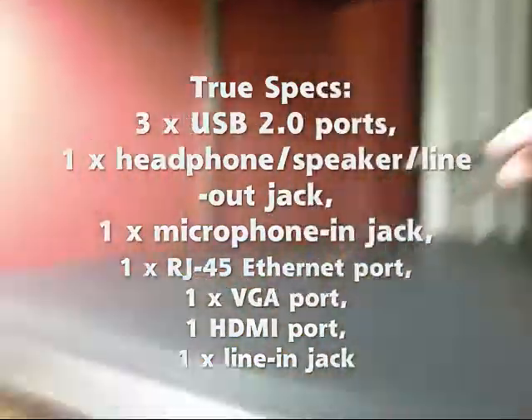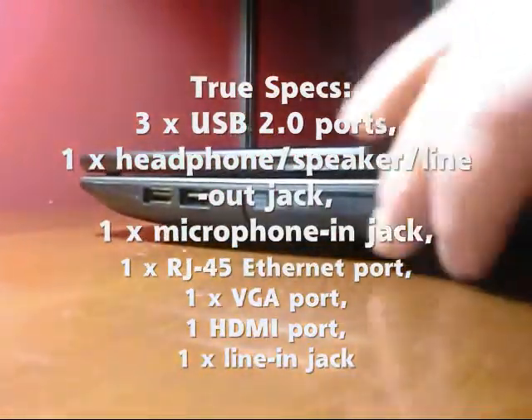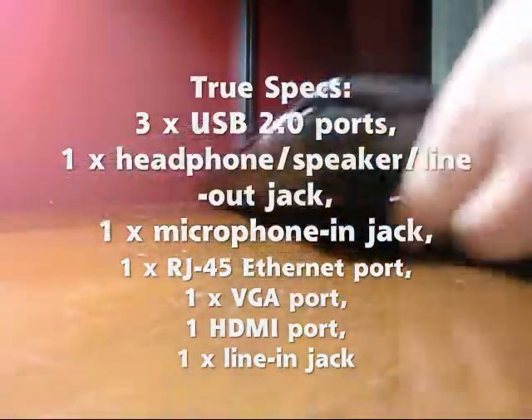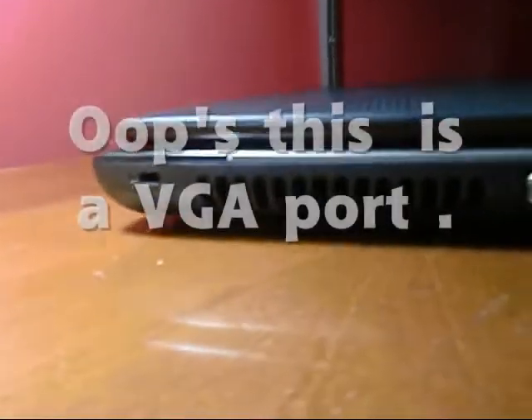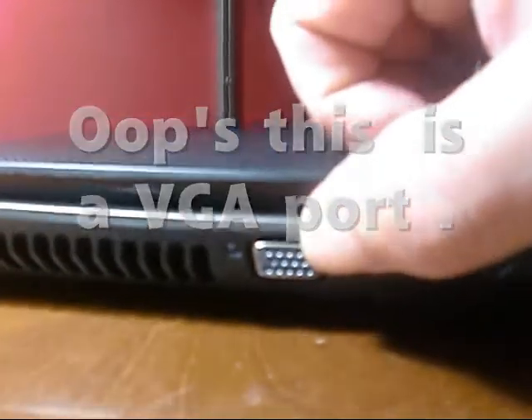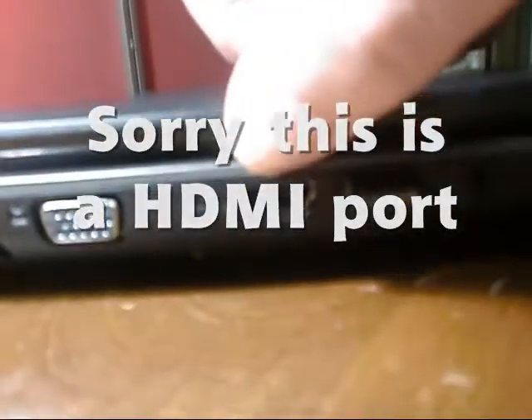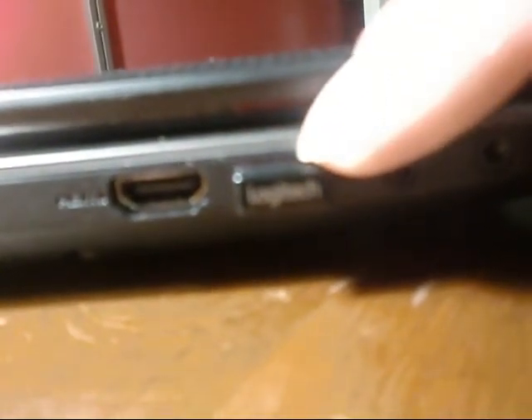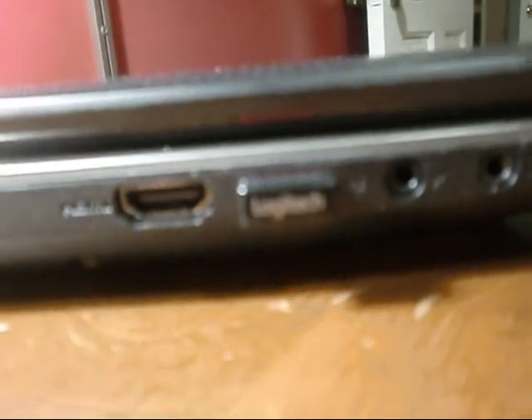Now let's slide it around to the other side. It's got feet on it too, man — this thing doesn't get hot at all. On this side, I've got what I guess is an HDMI cable port, another USB port, and another USB port here which I have this Logitech dongle in. It's a micro mini, so I can actually leave this thing in here.